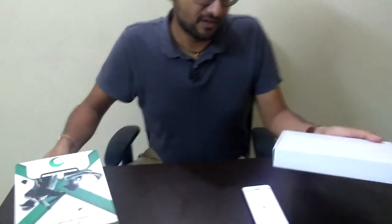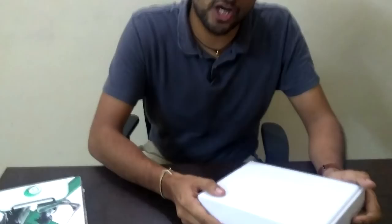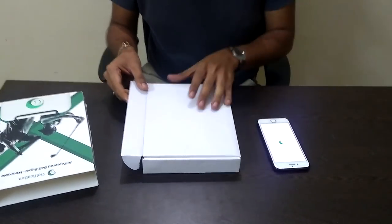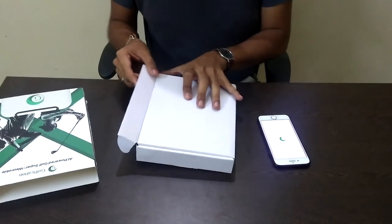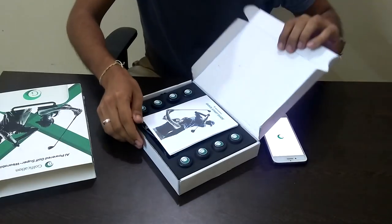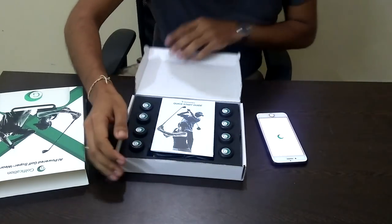We've built this knowing that great technology should make your life easier. It needs to help and not distract. And keeping that in mind, presenting to you the Golfication X system.